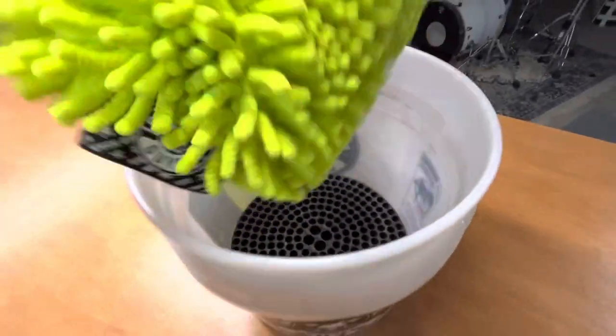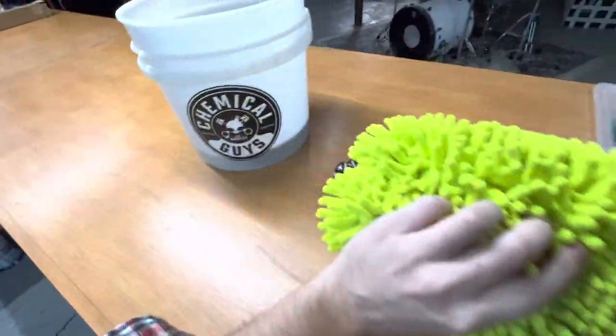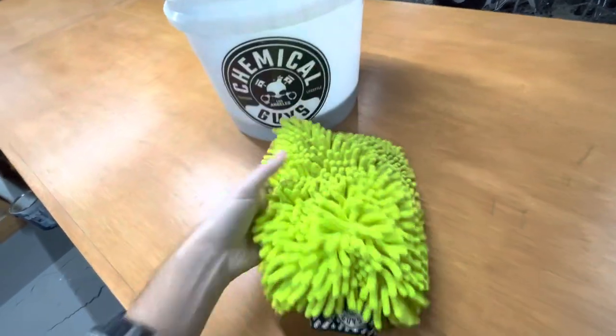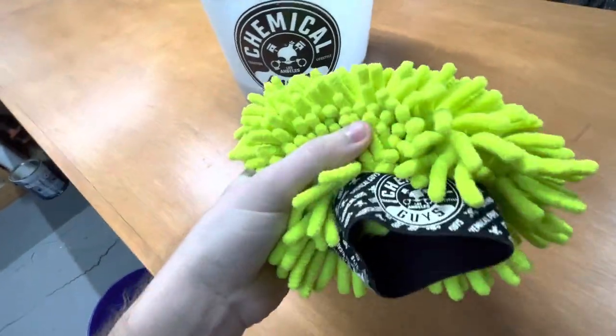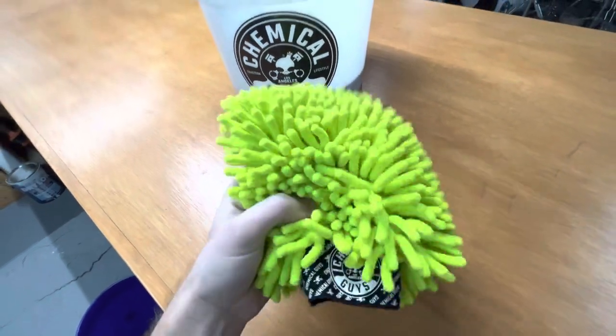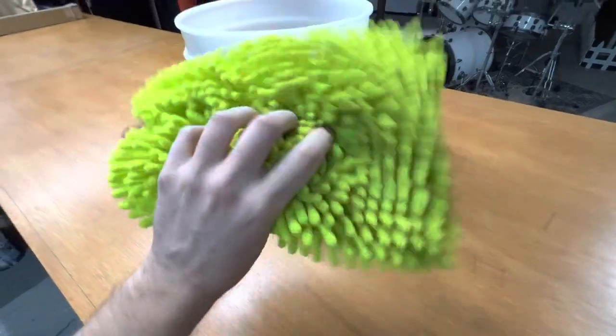Give it a nice little rub there, knock all that dirt off, and then you can make your next pass on the car. Really, really nice, super soft. It's got a nice wristband here, too, to keep it on your hand if you're going to wear it like a glove. Hopefully this was helpful for you. Thanks for watching.